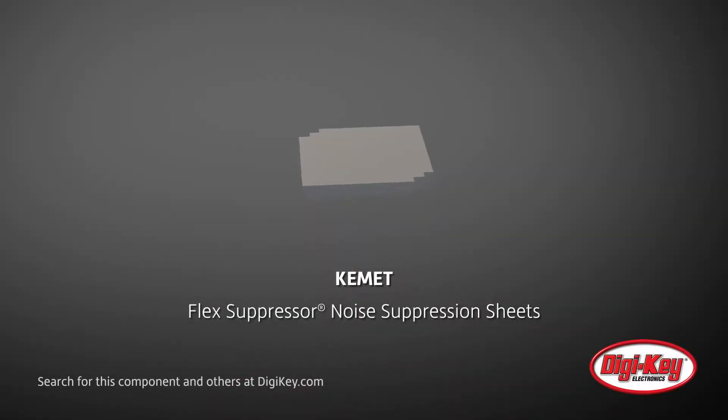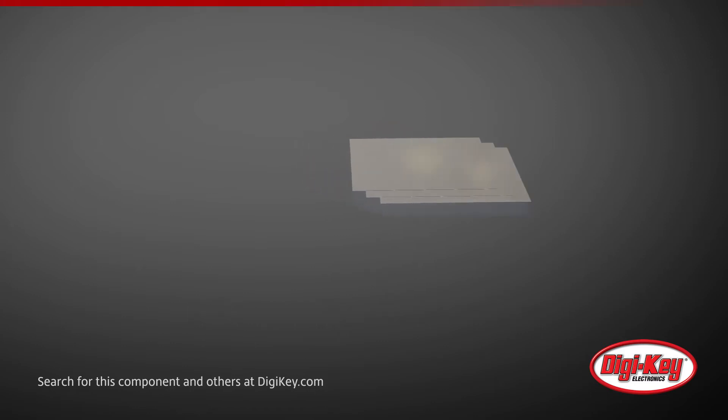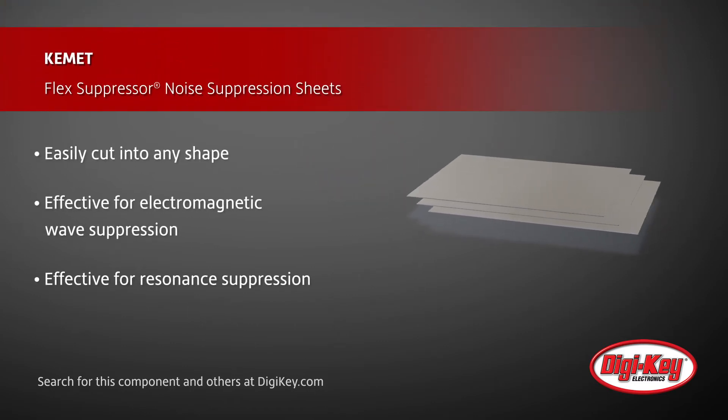Flex Suppressor Sheets from Kemet are noise suppression sheets designed for the high-frequency noise that is generated from electronic devices. The Flexible Suppressor Sheet is a polymer base blended with micron-sized magnetic powders dispersed throughout the material.